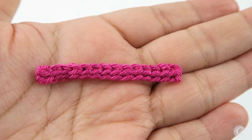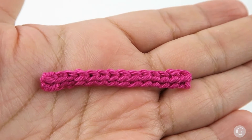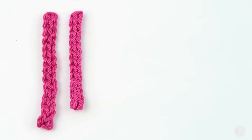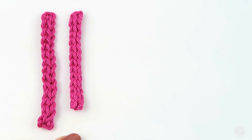Now you can see the end result. This is our cord when we work on the back loop of our chain. Here we can compare the two cords: the one on the left is the cord where we worked the slip stitch on the front loop, and the one on the right is the cord where we worked on the back loop. Both samples have the same number of chains in the foundation chain. As you can see, the back loop cord is a little bit smaller and tighter than the front loop cord. Both of them are very nice and can be used in many ways.